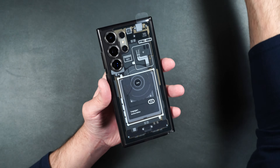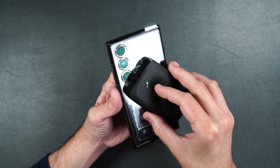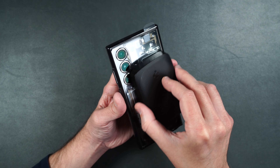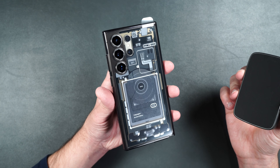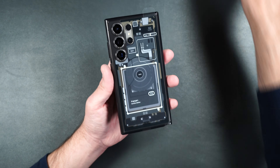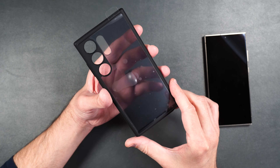This case might have MagSafe built in, so let's try a Spigen wireless MagSafe power bank. Unfortunately it doesn't seem to clip onto the back, which is a shame. But it's definitely not a bad case — it will offer some protection and it looks really cool. The inside of the case also has a pretty cool texture to it.